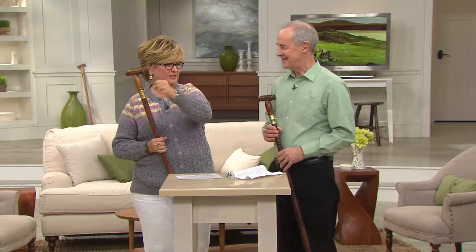It was a co-hosted show — Dan and I both wanted to show the walking stick. He said 'No, I'm showing the walking stick, give that to me.' So we went out, and I watched from the wings as it sold out at lightning speed.